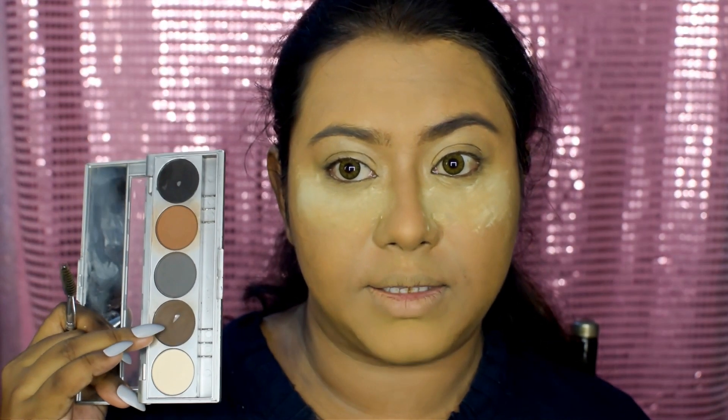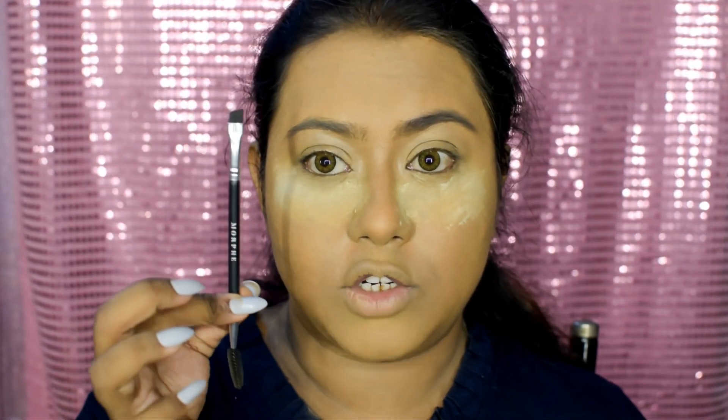I'm going to bake and dry with the same Kryolan translucent powder. Next I'm gonna do my eyebrows — for this I'm gonna use my Kryolan eyebrow palette, and I'm gonna use this Morphe eyebrow brush which has an angular brush on one side and a spoolie on the other.